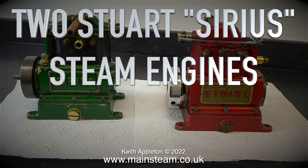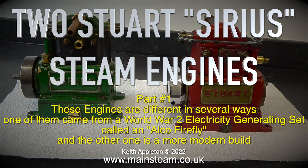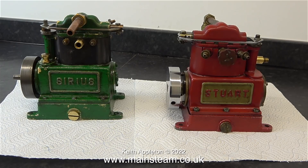Welcome to two Stuart Sirius steam engines. This is part one. These engines are different in several ways. One of them came from a World War Two electricity generating set called an Alco Firefly and the other one is a more modern build. The engine on the left is the newer build and the one on the right is the one that at some stage was taken from a World War Two generating set.